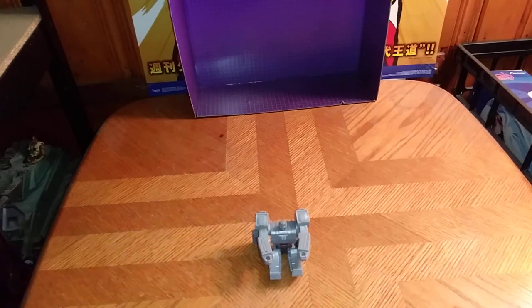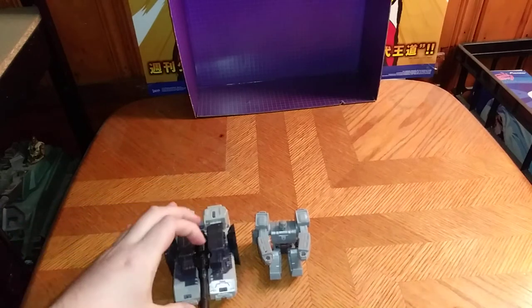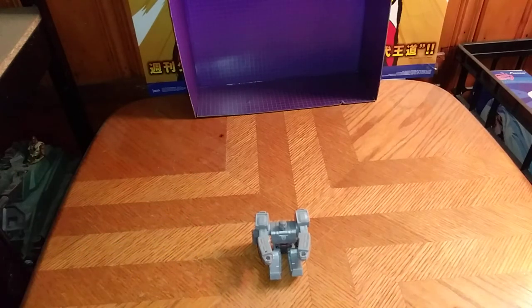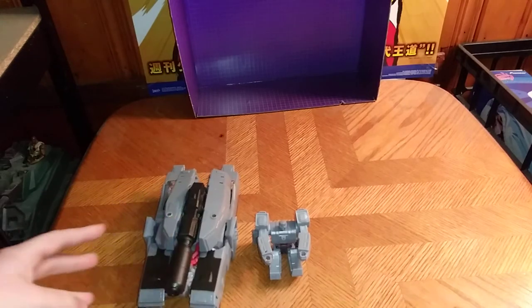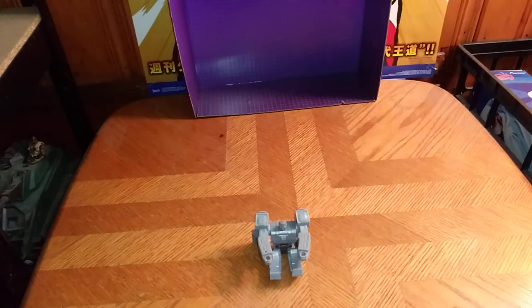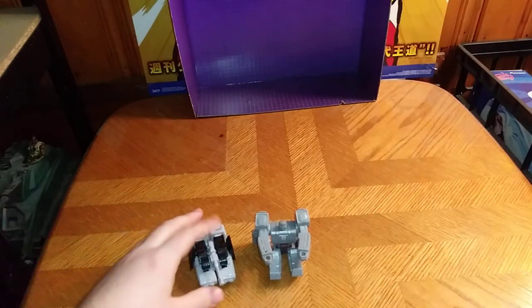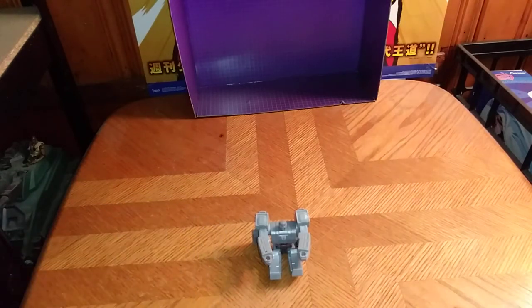And finally for comparisons, here he is with some Authentics Bravo Megatron. Because Cyberverse and Authentics Bravo are so similar in my opinion. The 12-inch Authentics Bravo Megatron compared to this Cyberverse Scout Class — it's new to me because I haven't picked it up before. And of course, Legends Authentics Bravo Megatron.